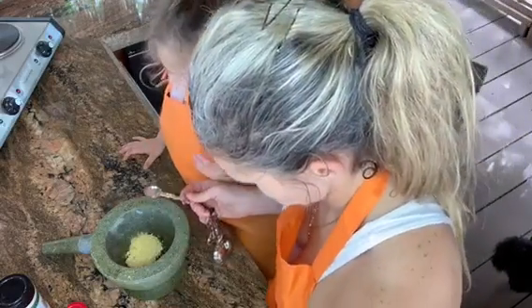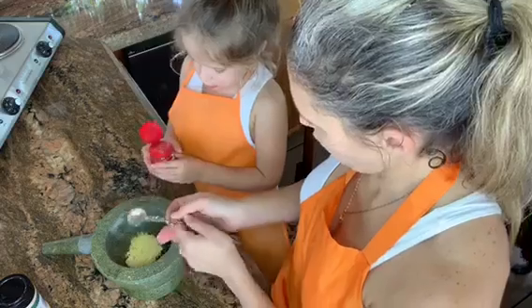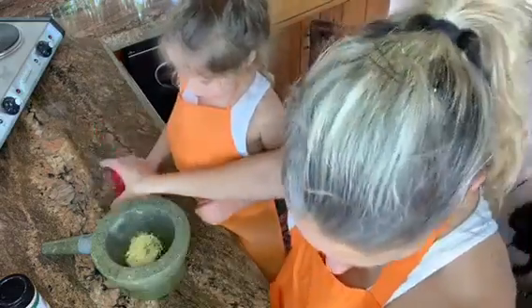This one teaspoon — you want to just pour? Yeah, okay, just pour. Go for it. Looks good.